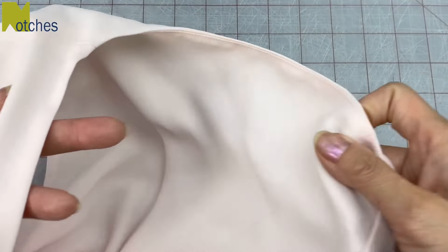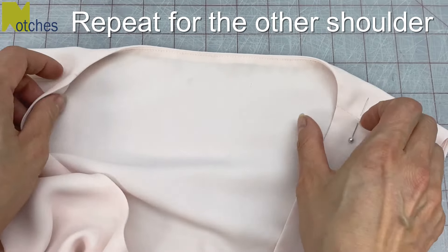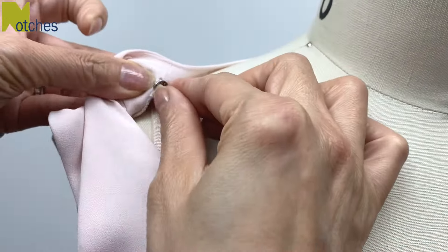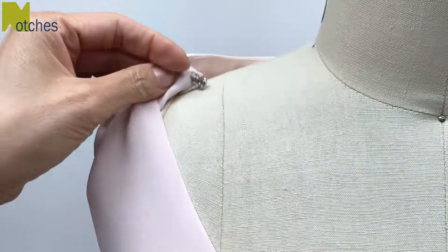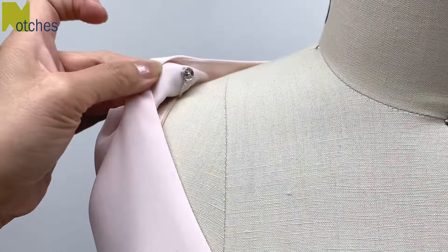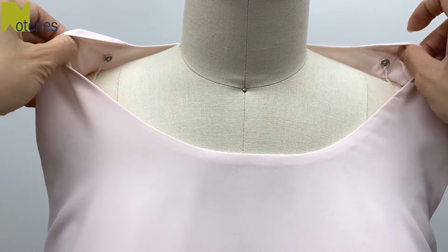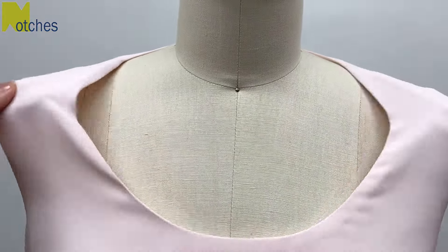Now just do the same thing for the other side, again making sure that the snap or press stud is closest to the neck. To use these bra keepers, just slip the chain underneath your strap and snap together. With these holders in place you don't have to worry about your straps showing or your clothes slipping off your shoulders.